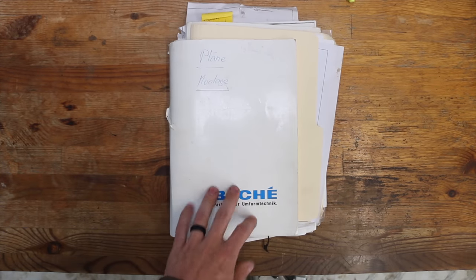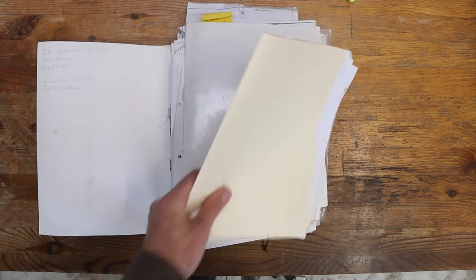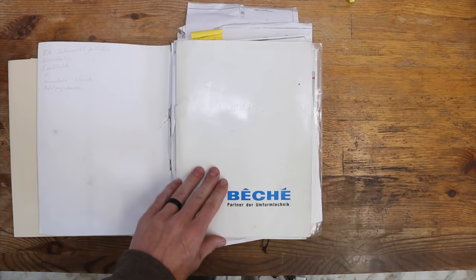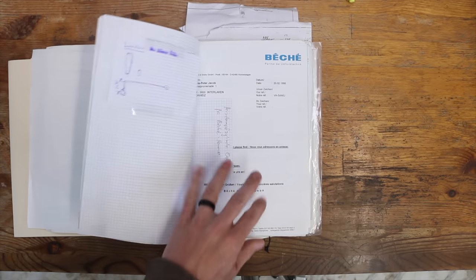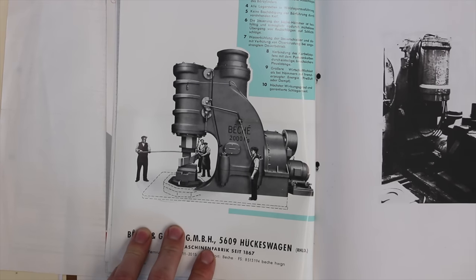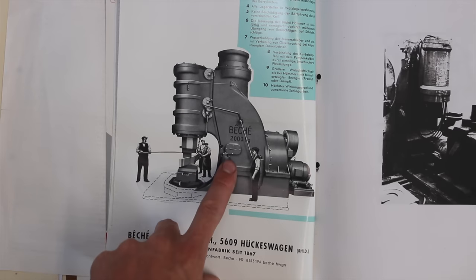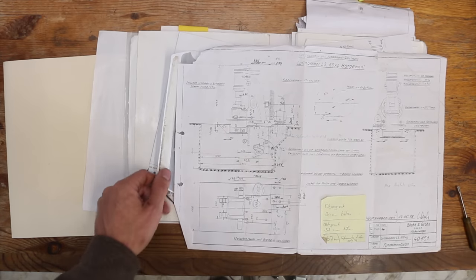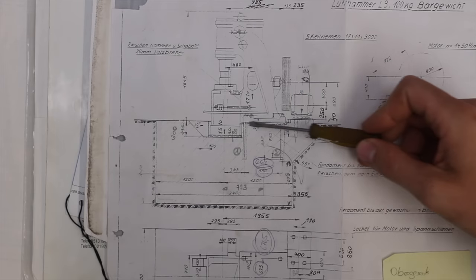This is the original documentation I got when I purchased the hammer. This came from the previous owner who brought the hammer from Germany in 2000. This is all the back and forth as he had it refurbished by Beche before he brought it here to Canada. Look at this — that's a 2000 kg power hammer. Look at these guys, how small they look. Can you imagine the size of that? This is the blueprint for the foundation. Let me show you a couple things here. This is the power hammer here. This is grade level, floor level of the shop.